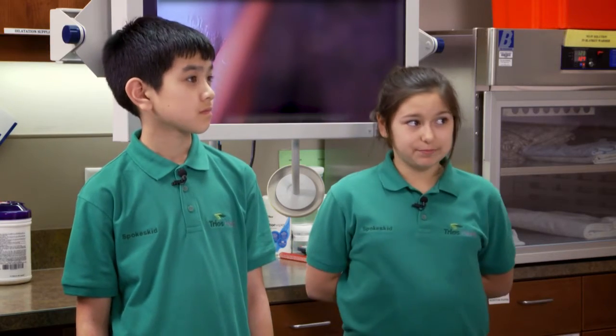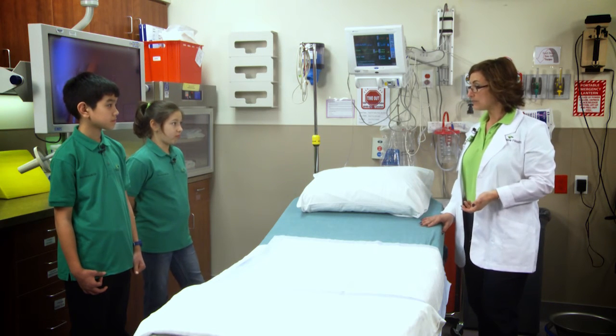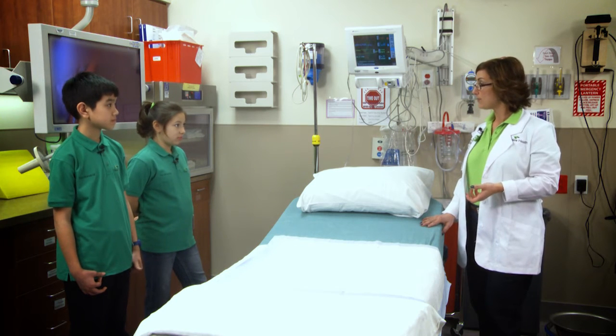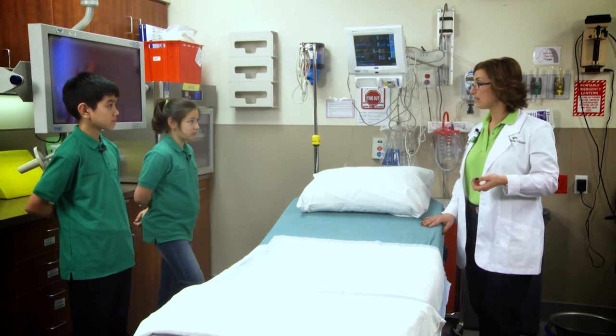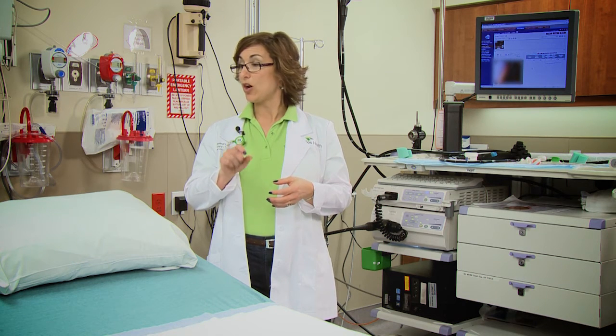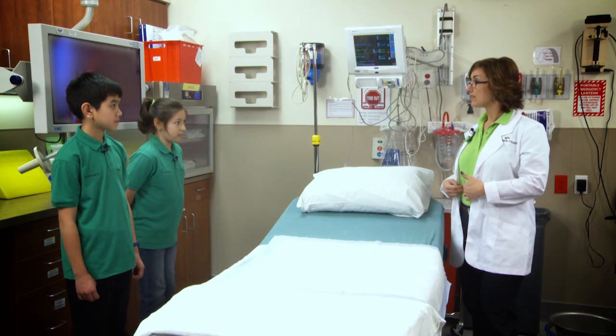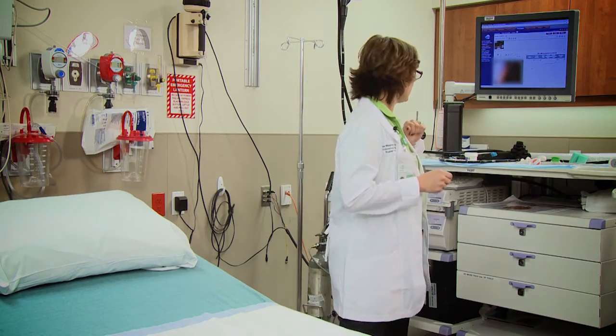Can endoscopy save lives? Absolutely. I've been in procedures where somebody came in because they had pain or bleeding and had a large cancerous polyp. We were able to take it out, send it to the lab, it was confirmed as cancer, and a few months later they came back and their cancer was gone — it was caught in time. I've also been in cases where people were actively bleeding, where I've seen it pulsating from an artery, where an ulcer ate into a blood vessel.